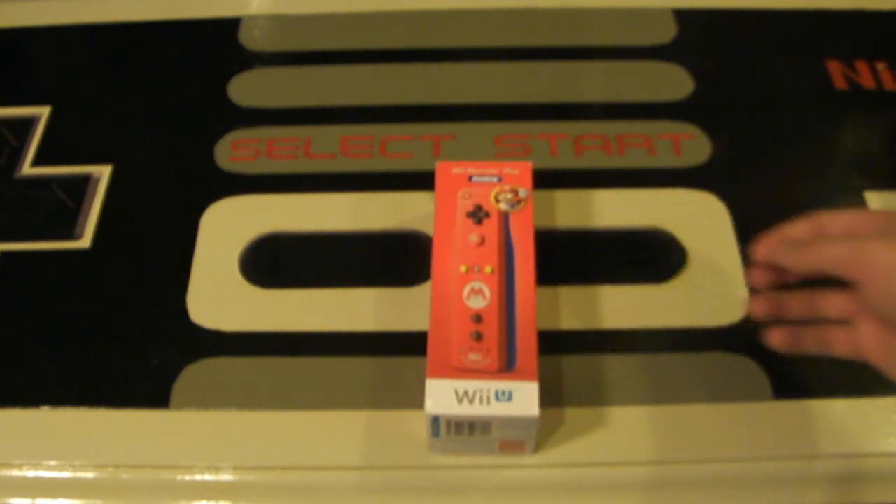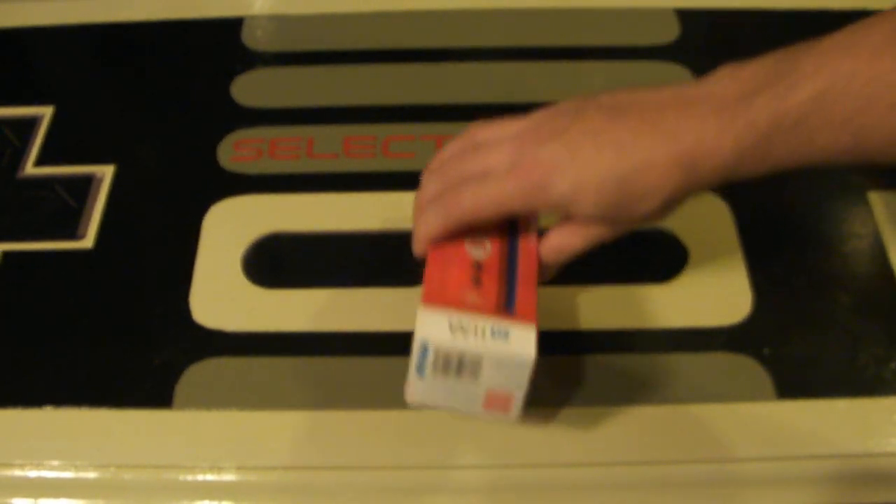This was priced at $39.99 Canadian or US dollars — that's how much I did pay for this one.